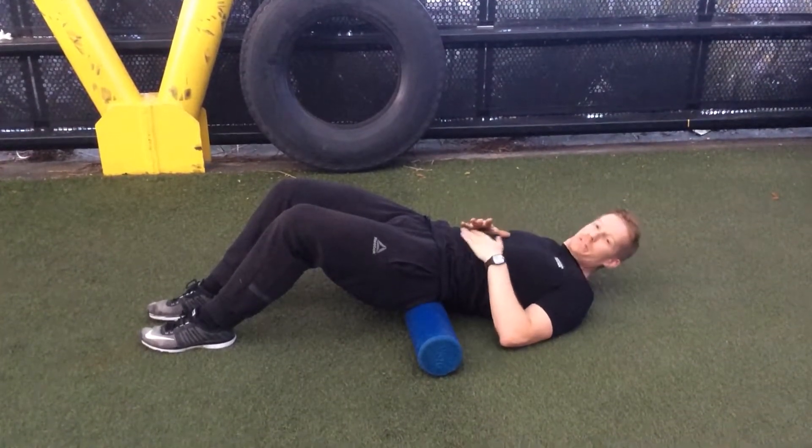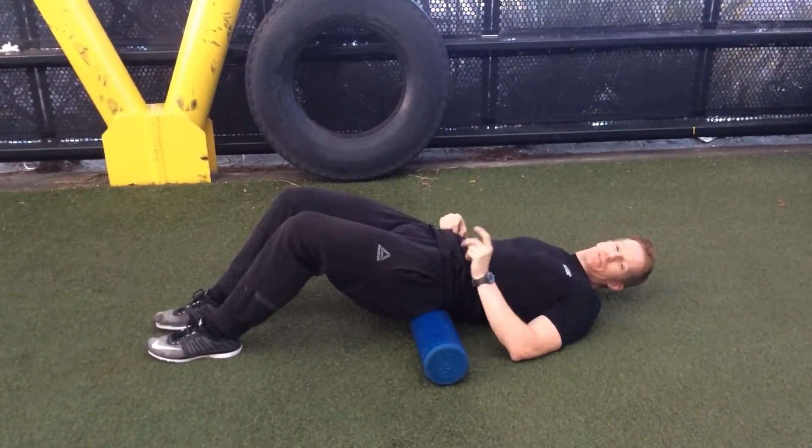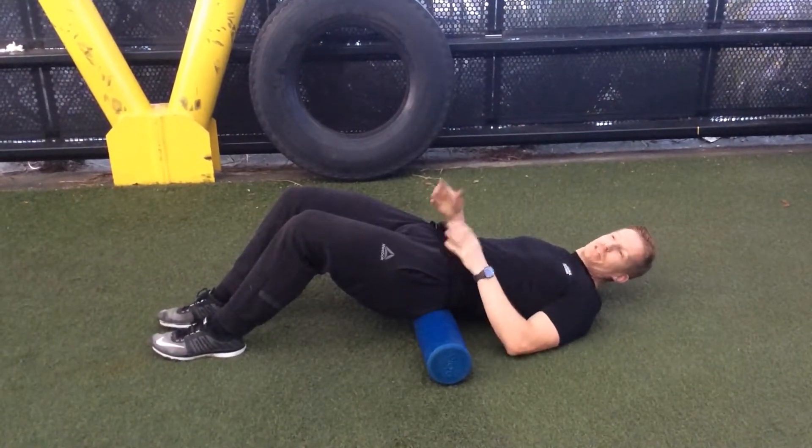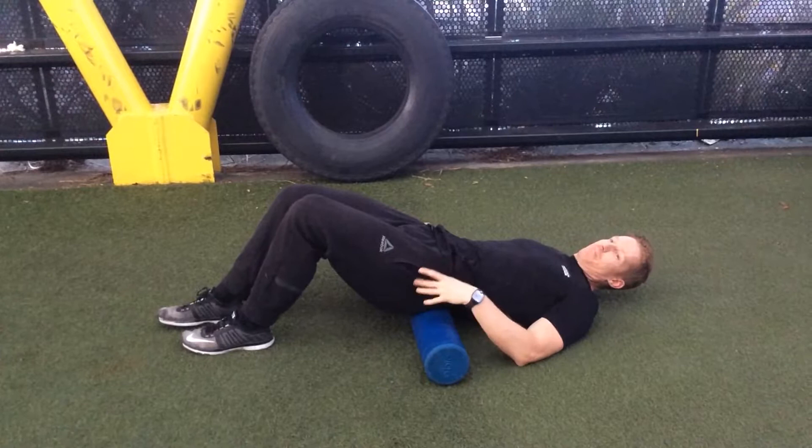Here we are looking at a modified hip extension. This is to help you develop your glute strength before you're doing full hip extensions, because if you don't have the strength you can injure your back.